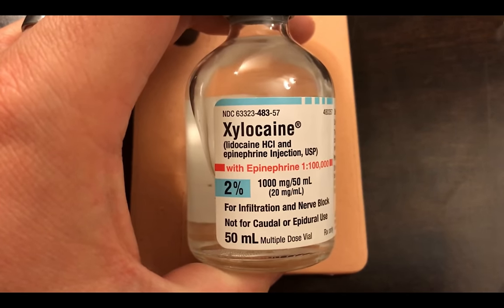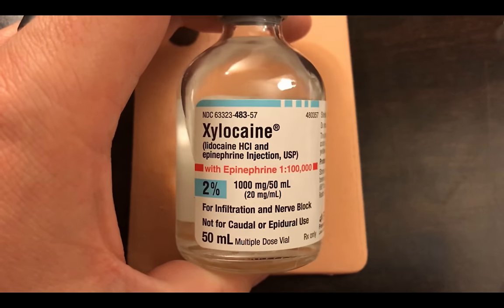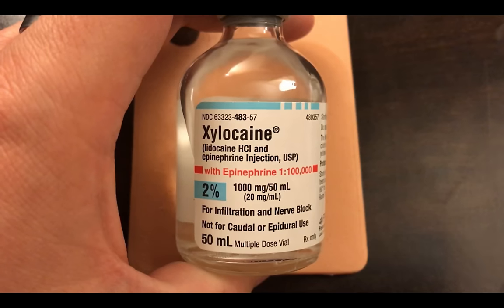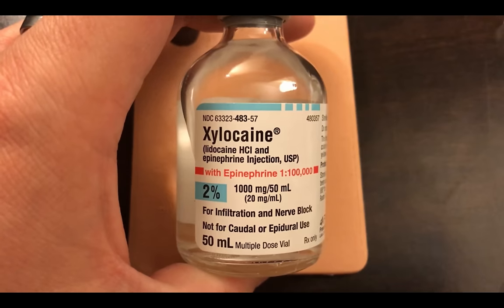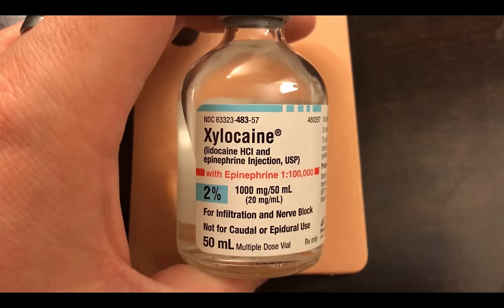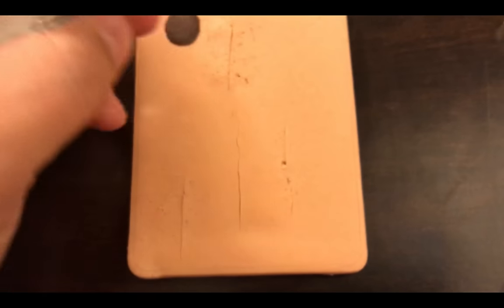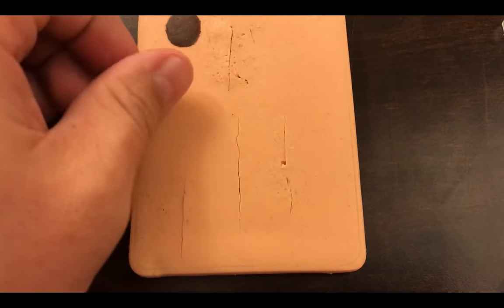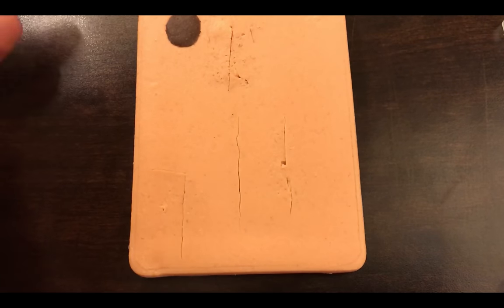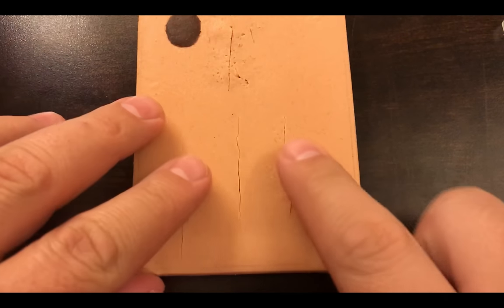Here's an example of something you might inject with — this is lidocaine with epinephrine, concentration 1:100,000, lidocaine 2% with epi. There's also plain lidocaine without epinephrine, and lidocaine 1% seems to work well for most things. You can also use bupivacaine, which is marcaine — it lasts longer but takes a little longer to start working.